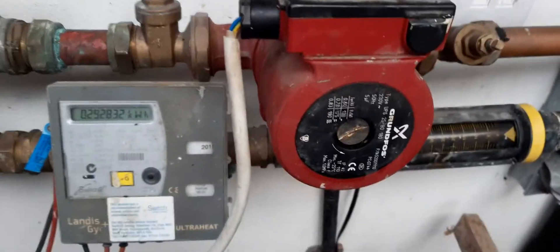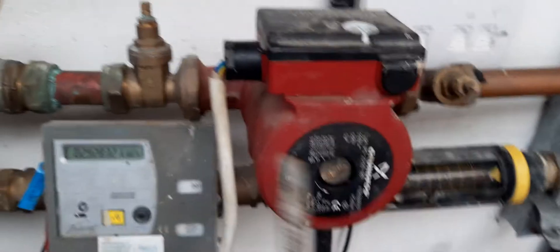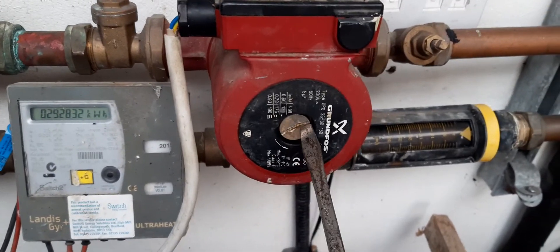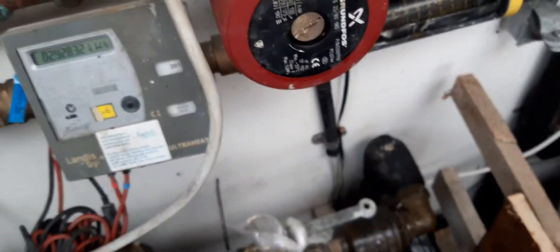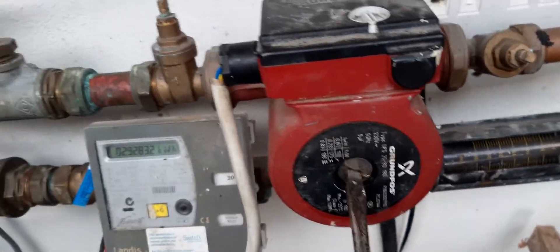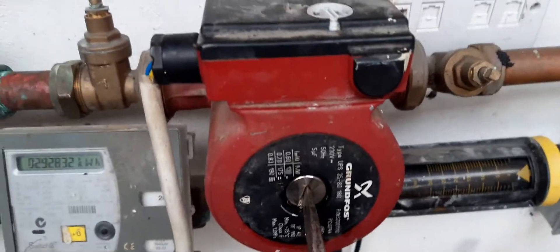So what we do is, using the really large screwdriver, we open up this big nut in the centre. They're often quite tight, so they'll take quite a force to open them. I've loosened this one offline.